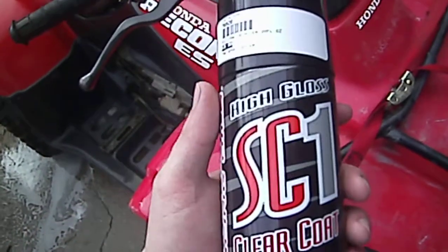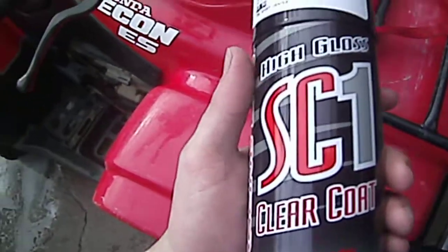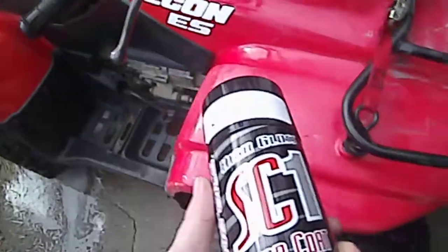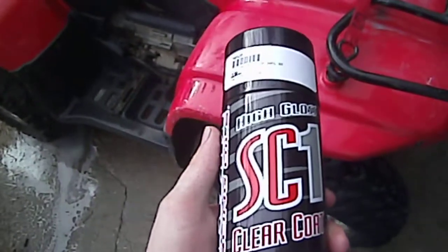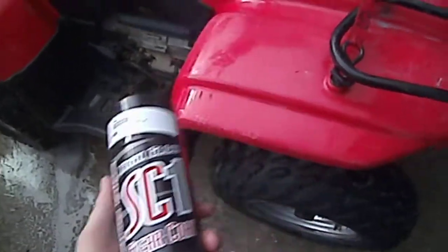It's supposed to be a real good cleaner to use on four wheelers, motorcycles, and basically your plastic for them, and it's supposed to give it a real good shine. I thought I'd do a video on it and we'll see what it do.